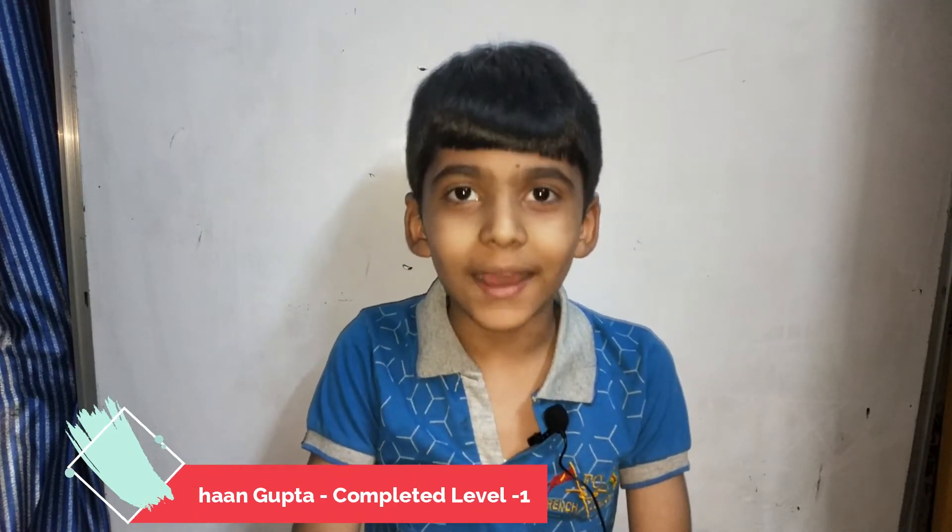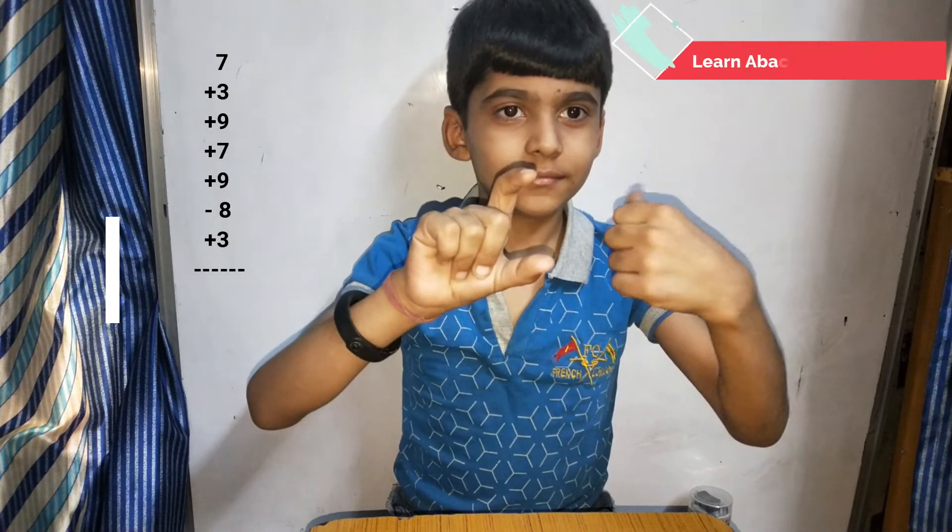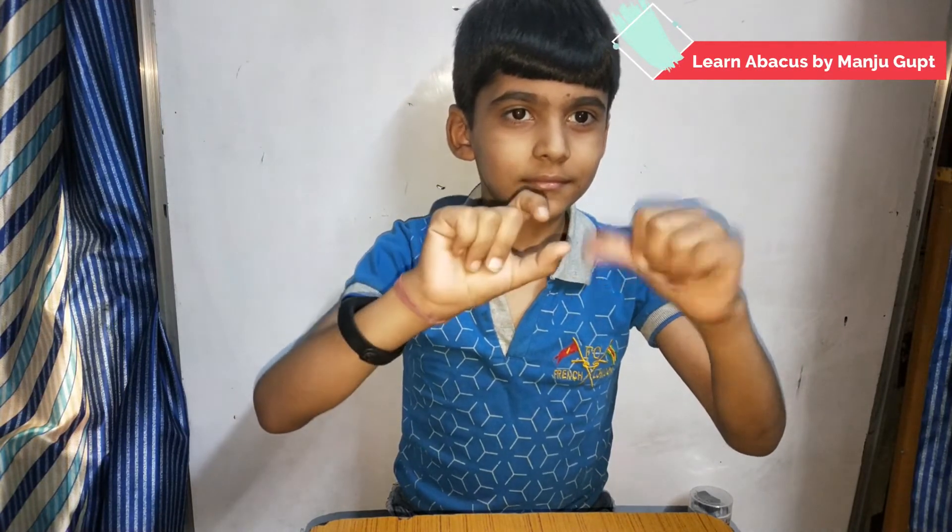Hi friends, I am Ishaan Gupta. I have learned some basic calculations of abacus by Manju Gupta. Here I will be showing you some basic calculations. Make seven plus three plus nine plus seven plus nine minus eight plus three.